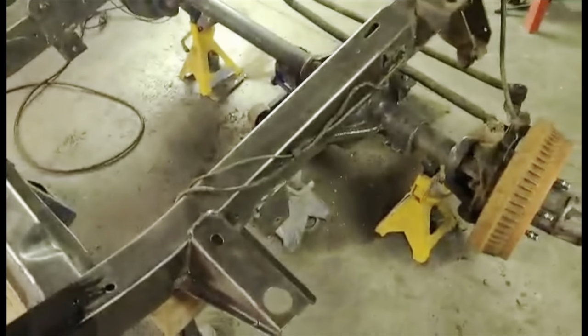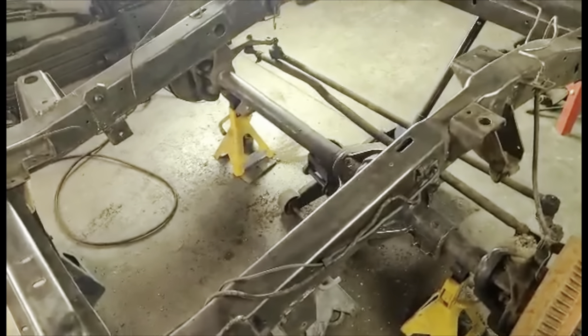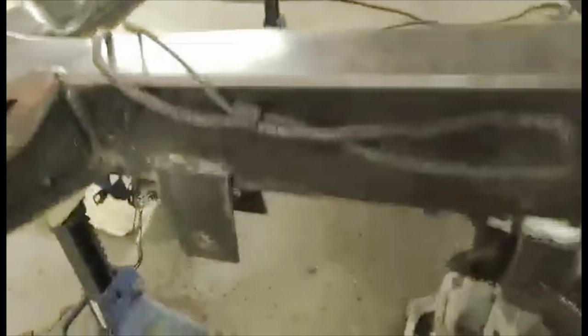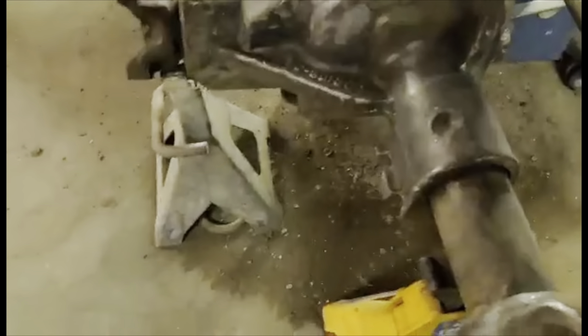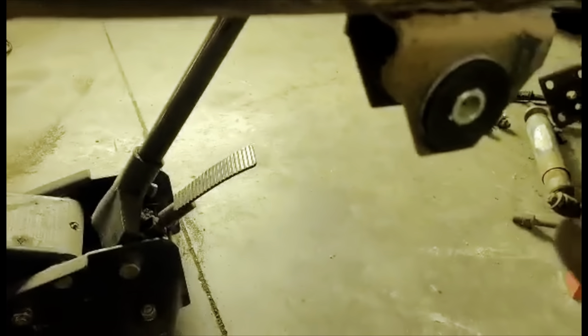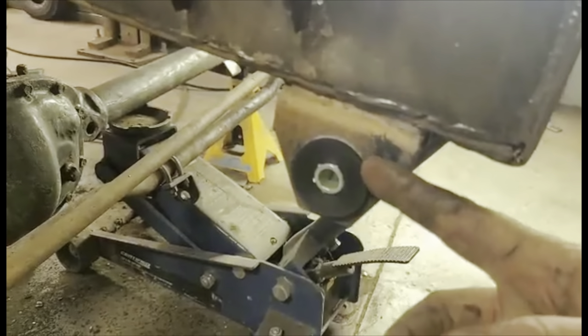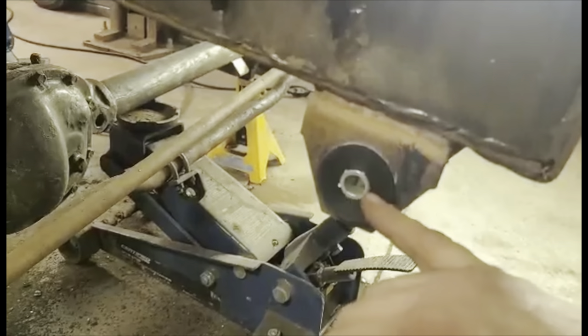Getting into the front end of the frame here — we got the front end all torn apart, springs pulled out. Sorry, I forgot to film that process, but it's very similar to the rear. You have the spring that goes into your rear mount, goes underneath the differential and under the suspension, and then you have your shackle that hooks from your frame mount to your leaf spring.